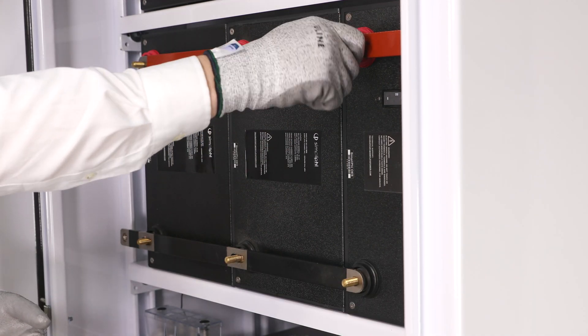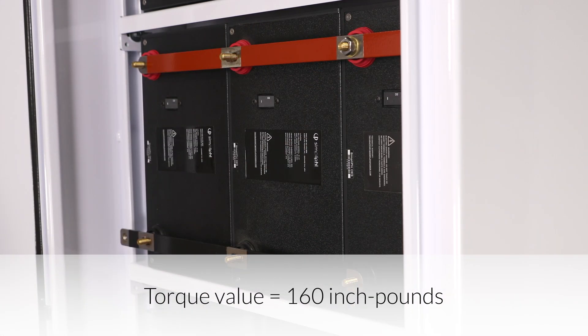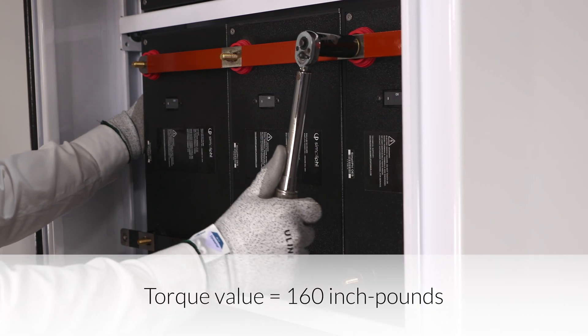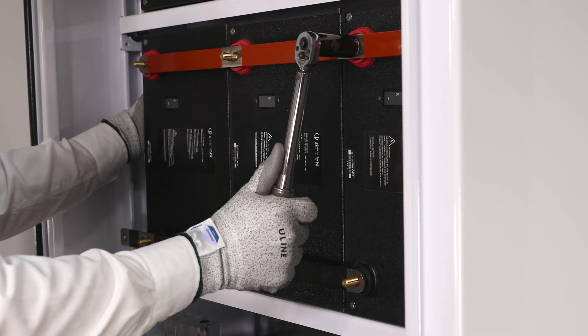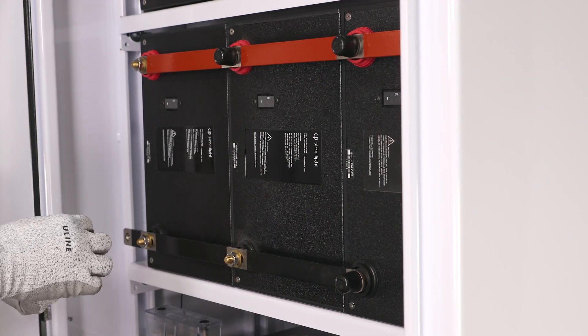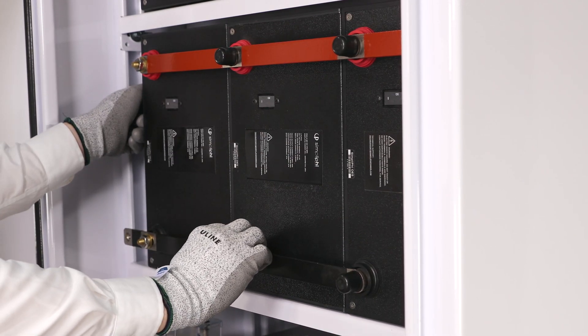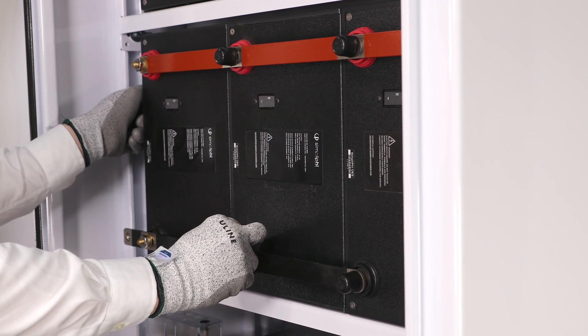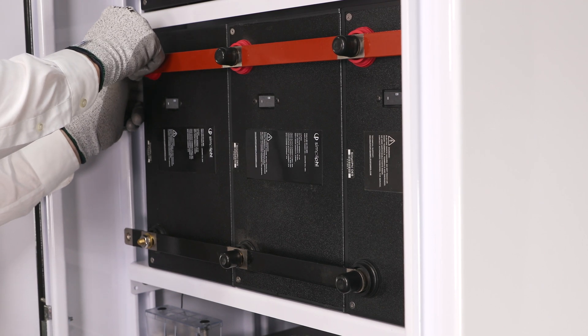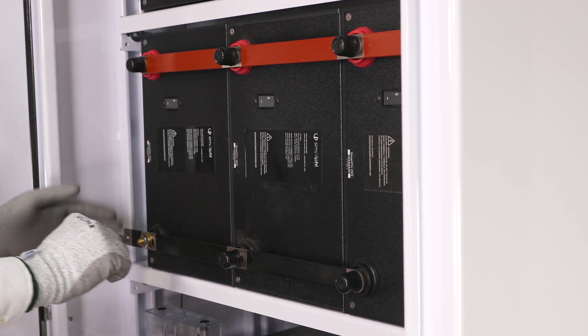Repeat this for all terminal posts, ensuring to tighten to a torque value of 160 inch-pounds. While tightening, be sure to secure the battery in place by holding it so it doesn't move. After securing the bus bar to all battery terminals, place the black terminal caps over the terminals, ensuring to cover the 3/8-inch hex nut.